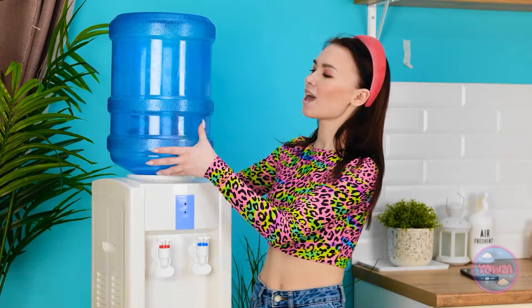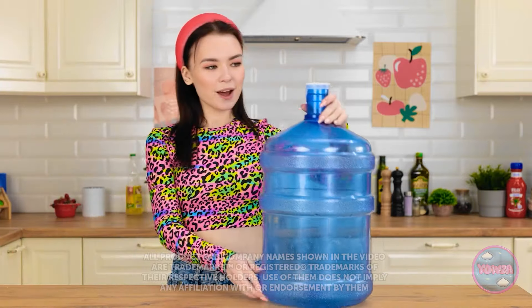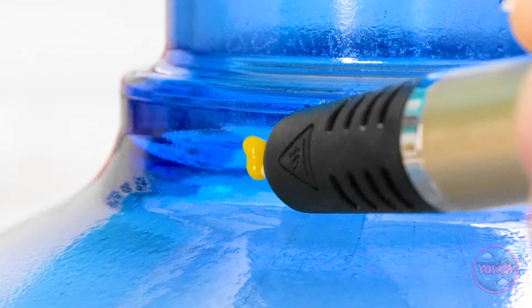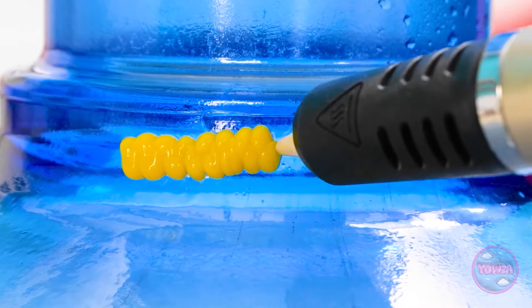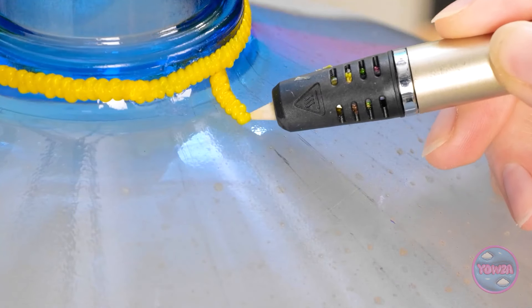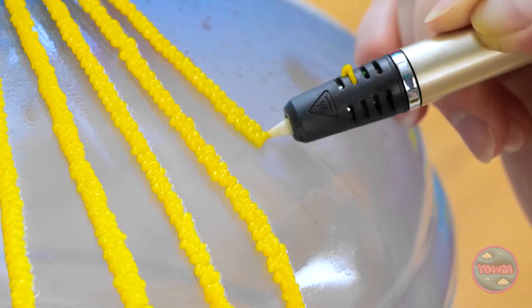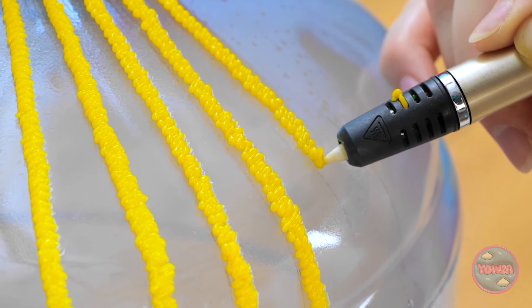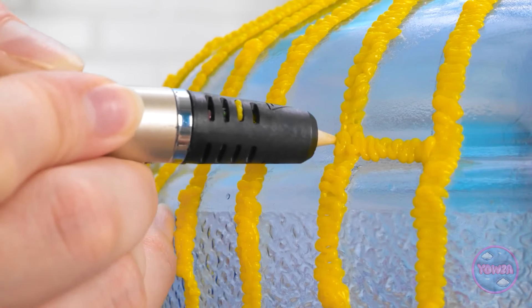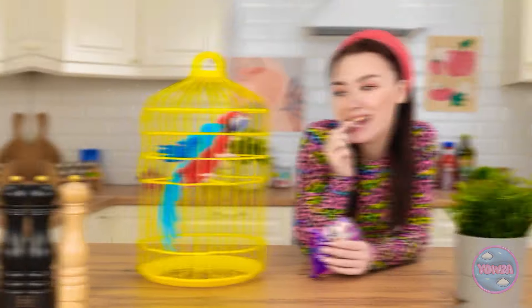Mom takes a water bottle and a 3D pen, drawing continuous lines around the neck and working down the bottle, keeping them equally spaced. Then she adds horizontal lines to join with the vertical ones, creating a cage-like lattice pattern around the bottle.